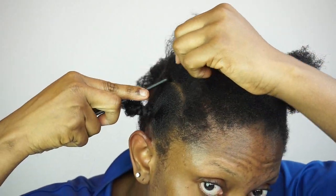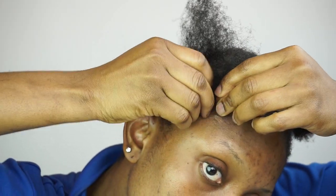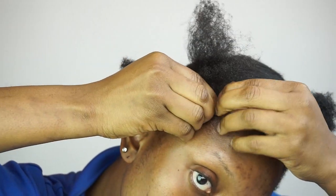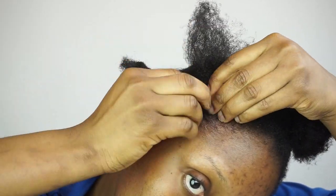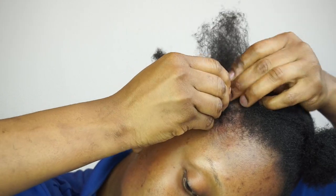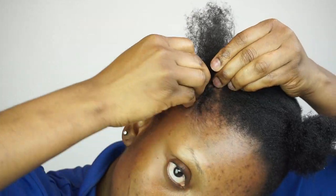So before I do the side cornrow, I'm just gonna go ahead and apply a little bit of castor oil. I'm just gonna start doing the side cornrows. As you guys can see, I'm not using any extension to do this cornrow — I just want it to be very very tiny and to look natural.